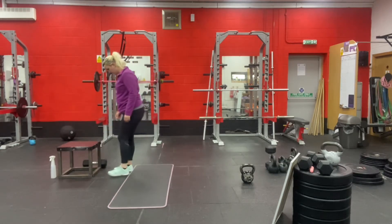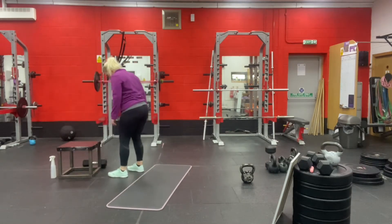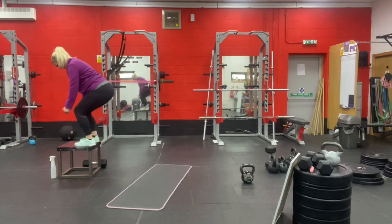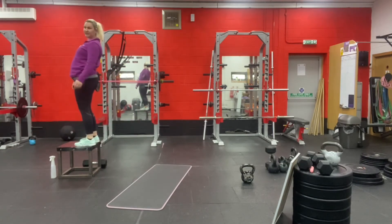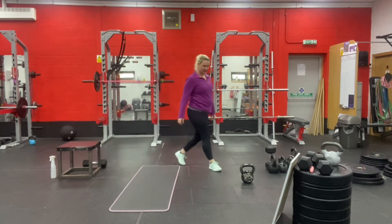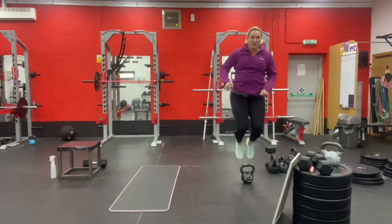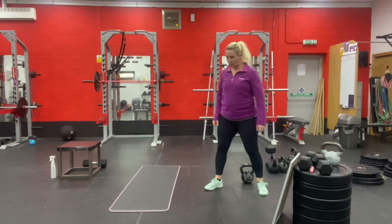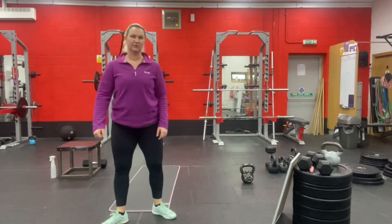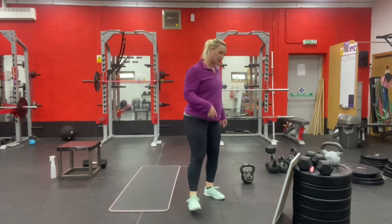The second movement is a box jump, a broad jump, or another type of jump — a two-footed jump. If you land on the box, stand up fully. If you don't have a box to jump on, you could jump over something or do a two-footed broad jump. Broad jumps are quite good for indoors because you don't need any height for it.